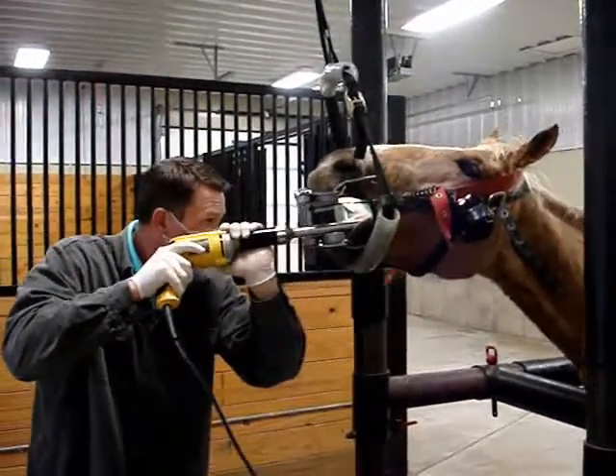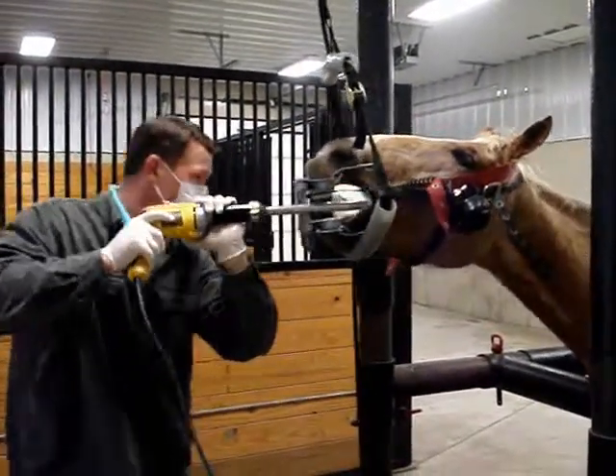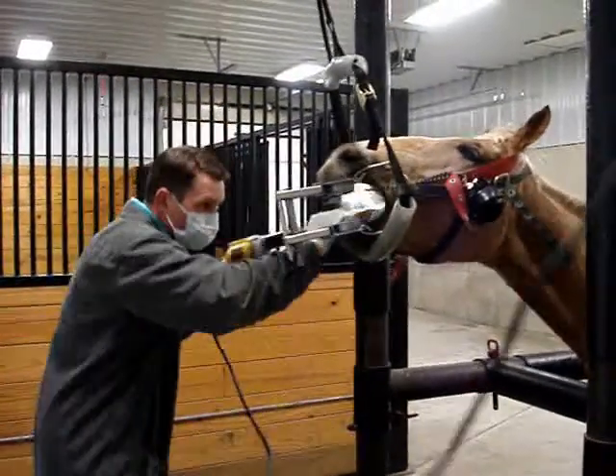Watch closely as we demonstrate the removal of these enamel points off the cheek teeth side of the uppers and the tongue side of the lowers.